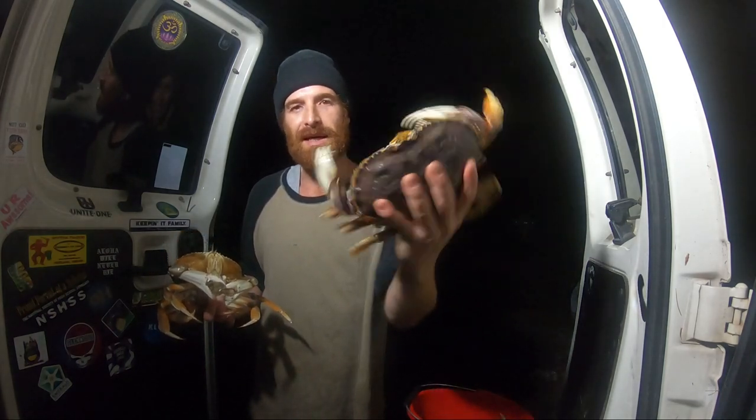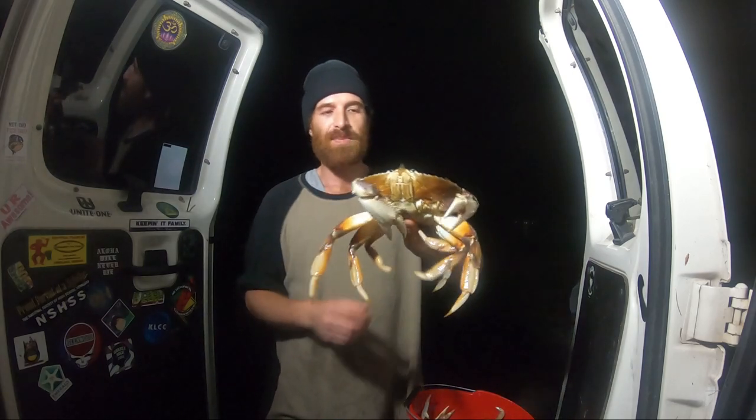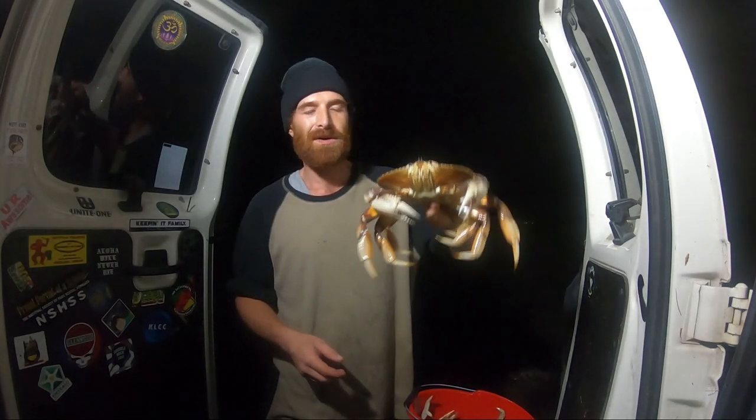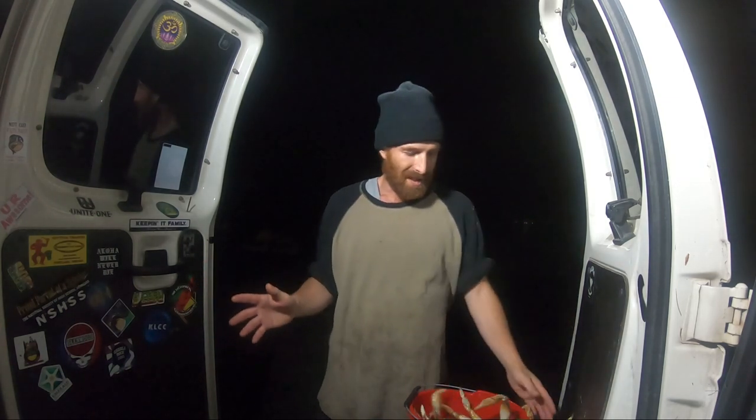Look at the size of this crab right here — that is a beast. A state trooper said that's a nine pound crab. I doubt it's nine pounds, but he just came down here and checked our licenses, made sure all of our crabs were legal, and this bad boy is obviously legal. So that's pretty cool.